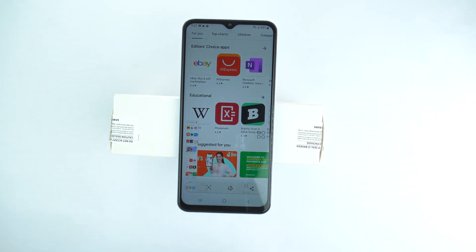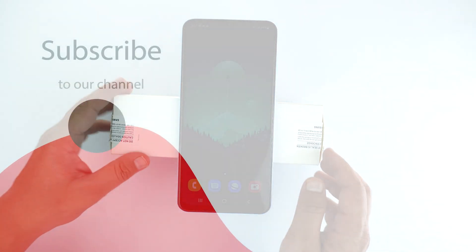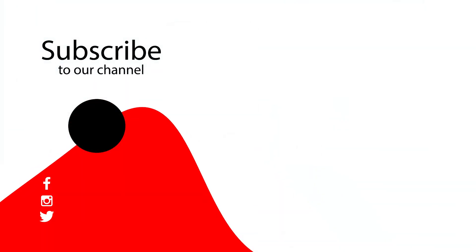If you found this video helpful, then please like it and subscribe to our channel. See you in the next video. Take care.